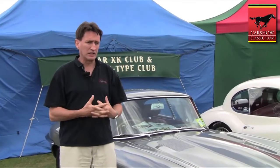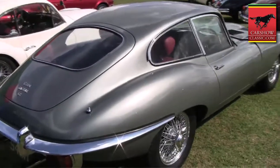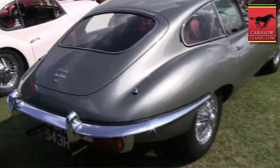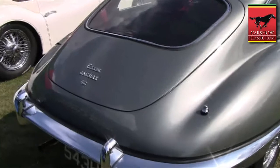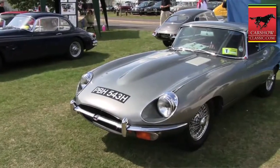I started that in 1999. I stripped it all down in my old house to a rolling chassis — stripped all the paint off, stripped all the interior out, all the doors and everything, right down to the engine and rolling chassis.